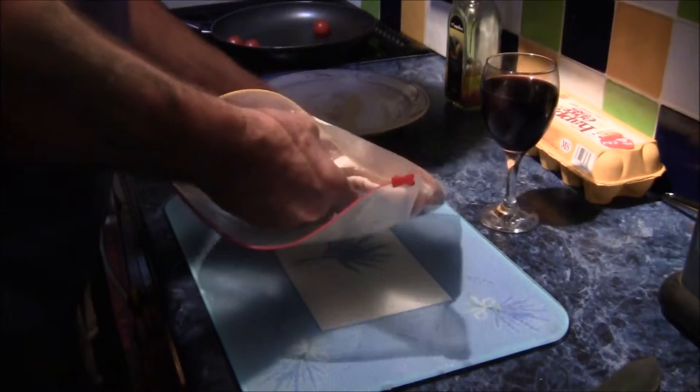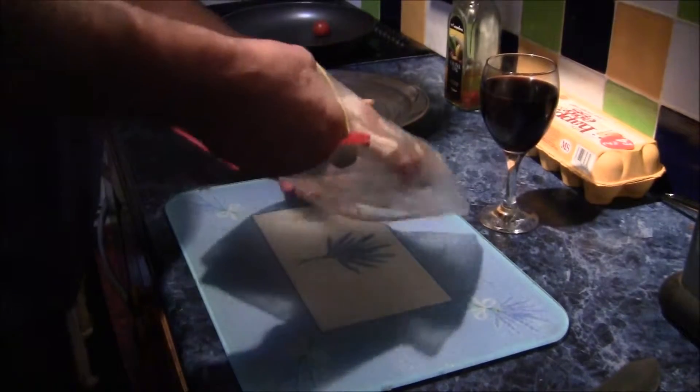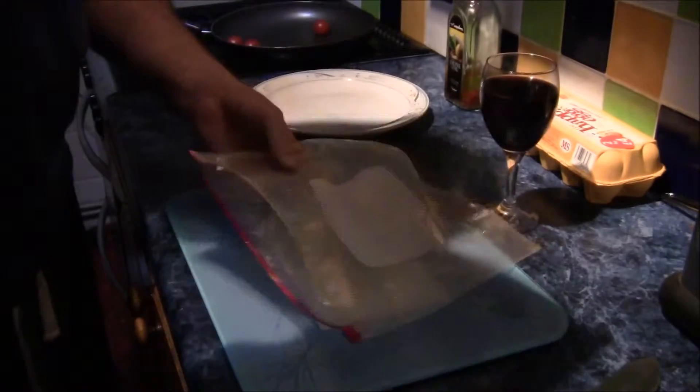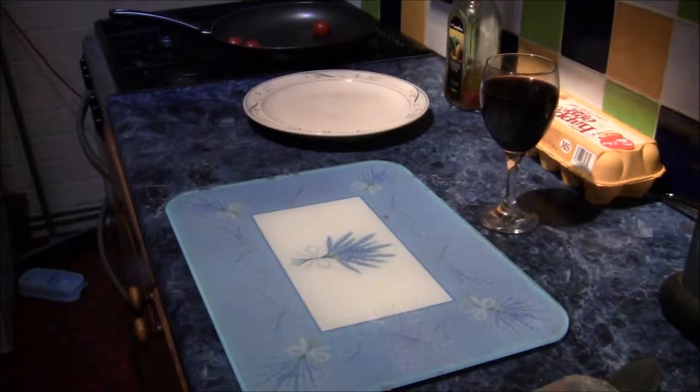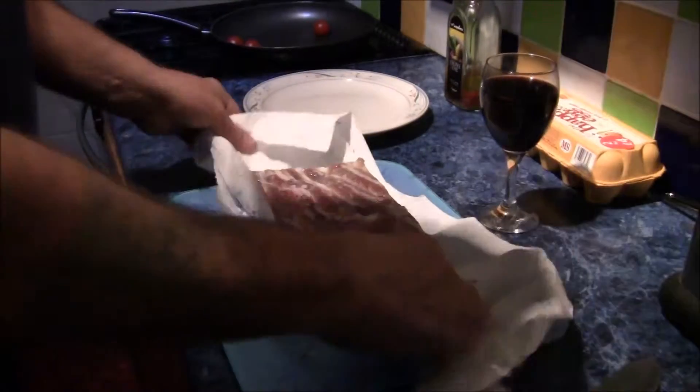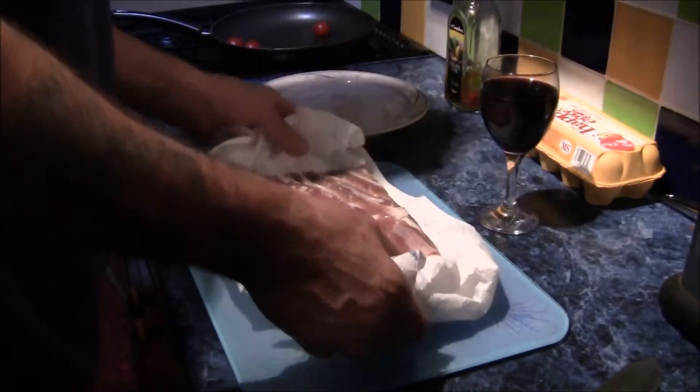Swill it under the tap. Oh, it's really nice. It's fine. I think it's cured enough for me. It's cured. Still a bit of brine in the bag there.